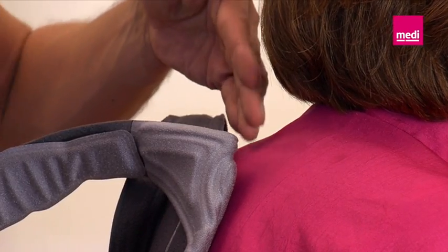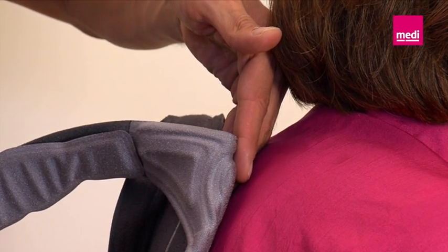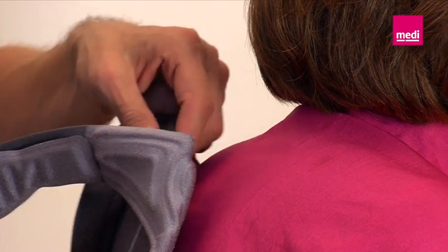To allow the patient to stand up straight with the brace, a small gap with a width of about three fingers should be kept free between the splint and the body at the upper edge of the brace.